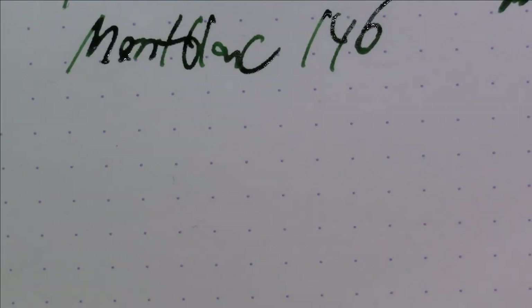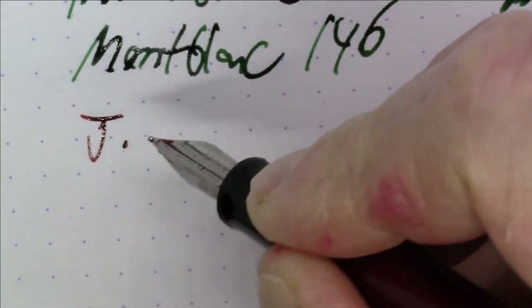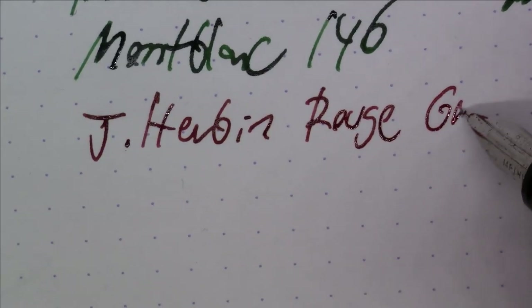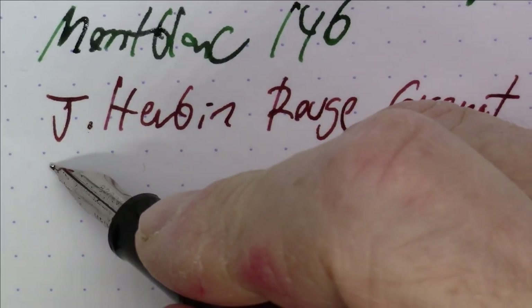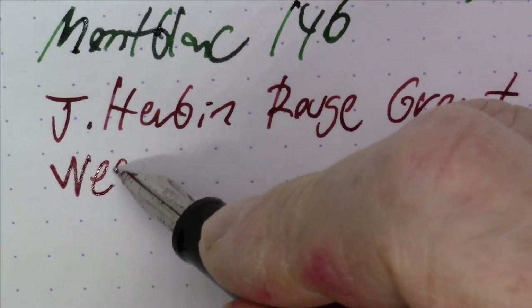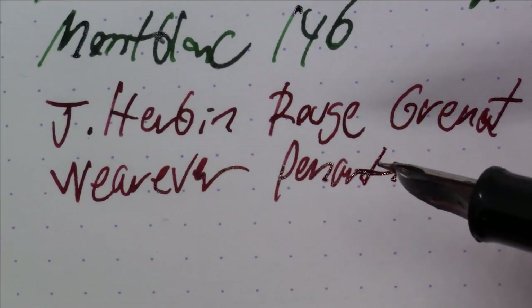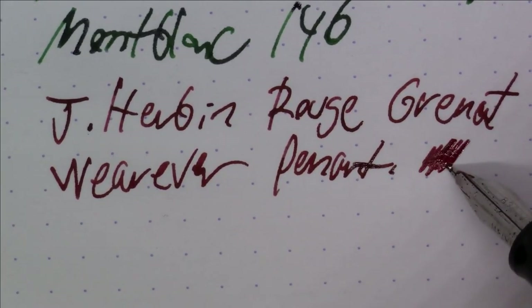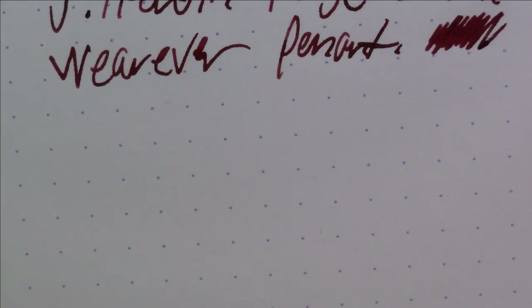Next up we're moving to a red ink, and this one is in a vintage pen. This is J. Herban Rouge Grenat — I believe that means garnet red. It's in a vintage, inexpensive Wearever pen — a student-grade pen from the 1950s or so. Wearever made a lot of mostly inexpensive pens. So: J. Herban Rouge Grenat.